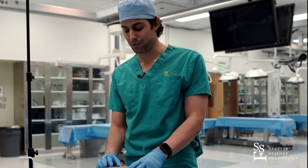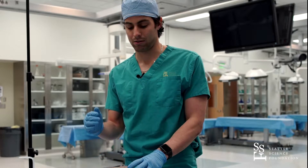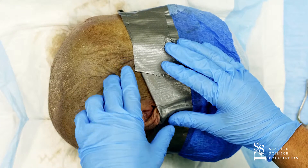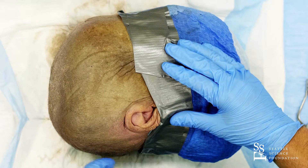Hello, my name is Juan Altafula. I'm a neurosurgical resident from Hospital Santo Tomas, Panama City, Panama, and also an anatomy research fellow here at SSF. Today we are going to learn how to do an emergency burr hole craniotomy and a scalp nerve block.